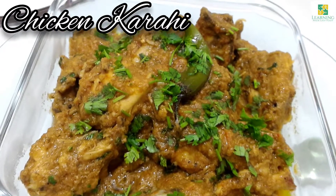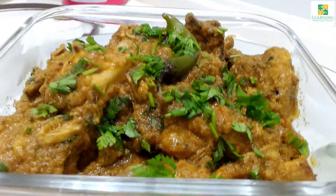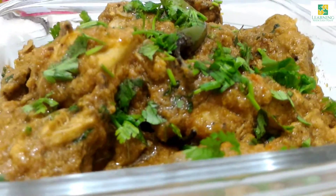Hello viewers, welcome back to my channel Learning Made Easy Peasy. Today I am going to cook chicken Karahi. I am sure you are going to love it.